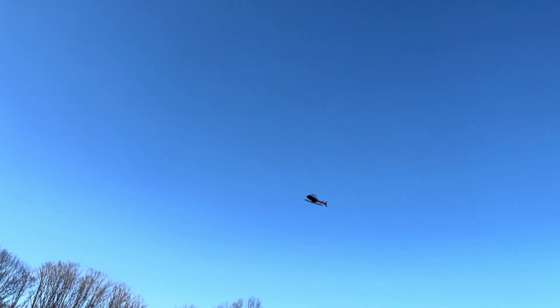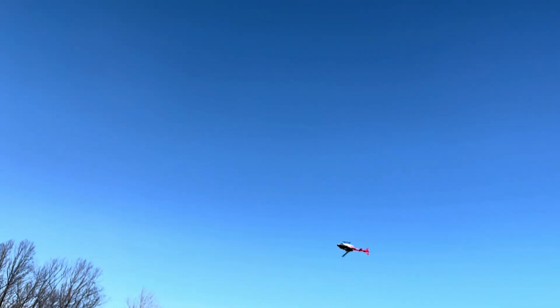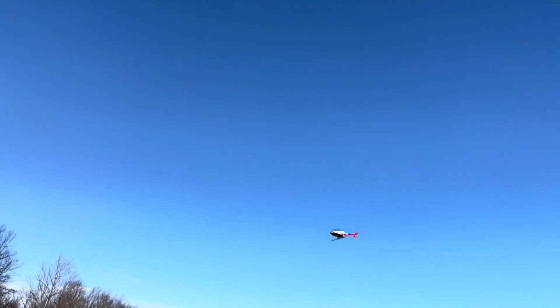Oh, there we go! We did it — the sequence is important. Never seen a 206 go upside down before, and here we have it.